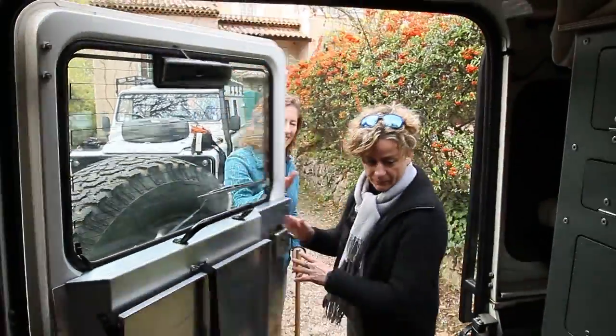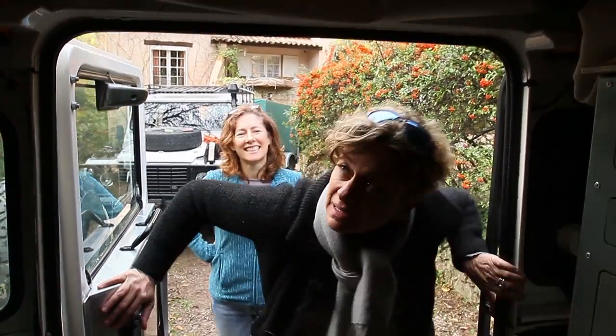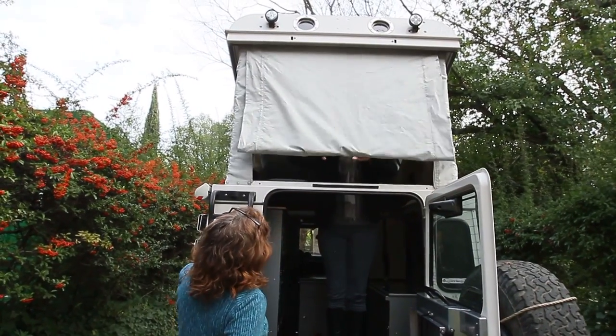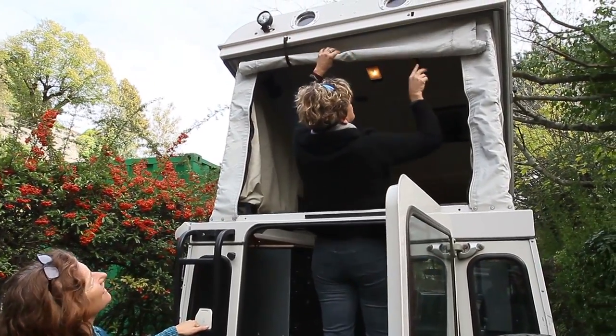First, she's going to show us how easy it is to open the roof. The door doesn't open — you have to take the roof away first. It's quite simple; you use your shoulder to go up. Then you open that and get some light in.